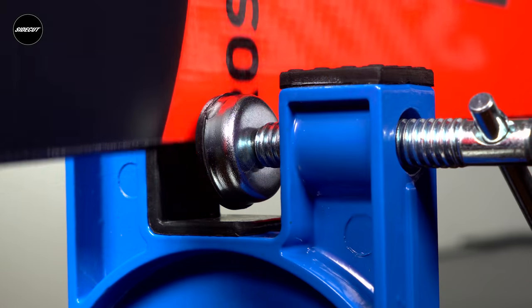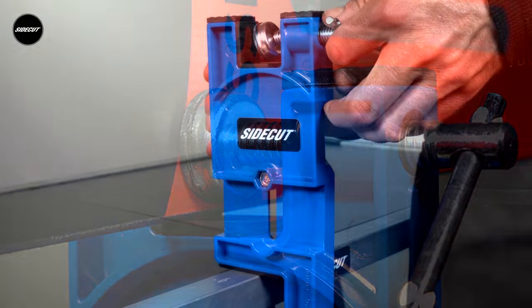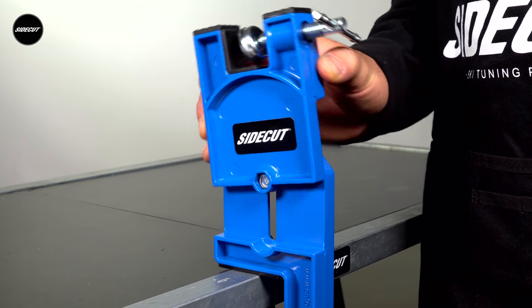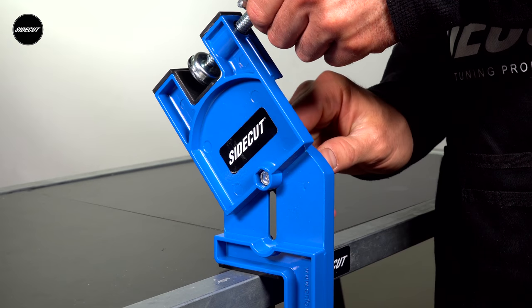The end supports also feature independent clamps to secure the skis for side edge work and can pivot up to 50 degrees. Multiple angle settings are available for those who prefer different working positions when side edge tuning.